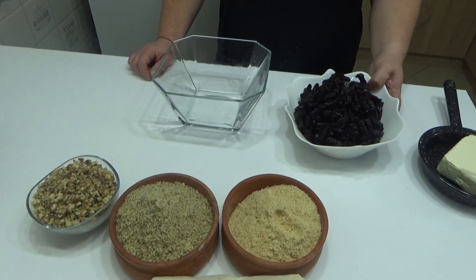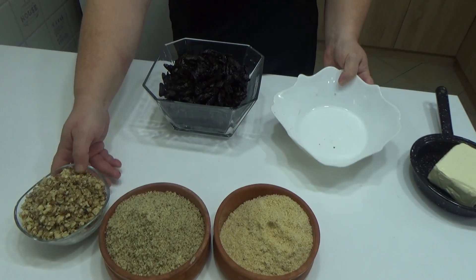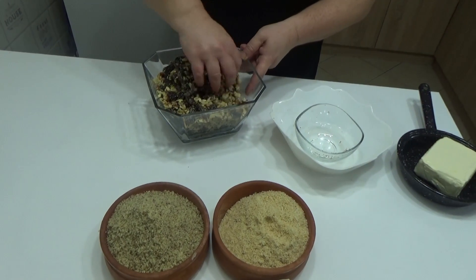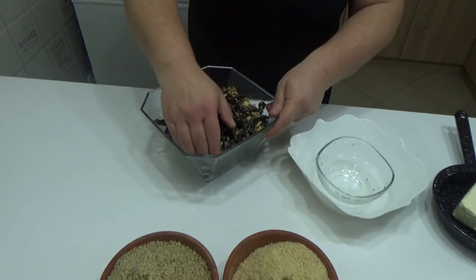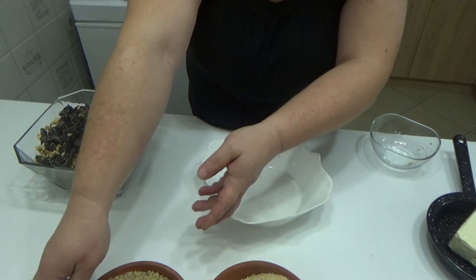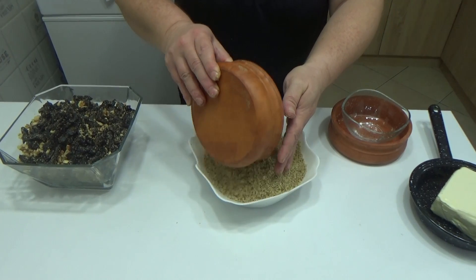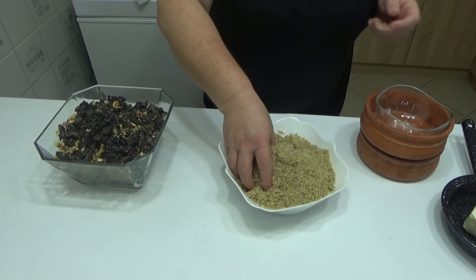Izrezat ću sve ove šljive na komadiće. Nakon što sam izrezala šljive, stavit ću ih u jednu posudu i dodati seckane orahe — možete lešnik, možete badem, šta god želite. Lagano sjedinite sa šljivom, onda neće biti lepljiva, nego rastresita. A u drugu posudu stavit ću posni keks i mlevene orahe. Možete zasebno stavljati na kore, ali možete i ovako sjediniti. Lagano sjedinite.